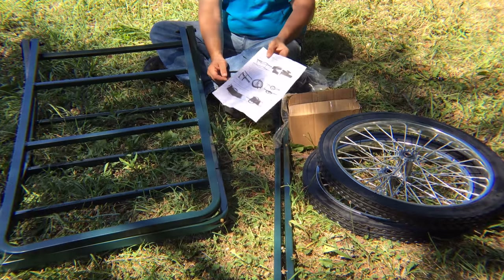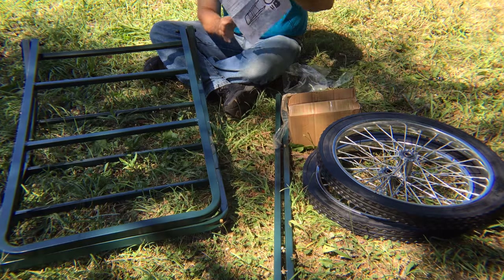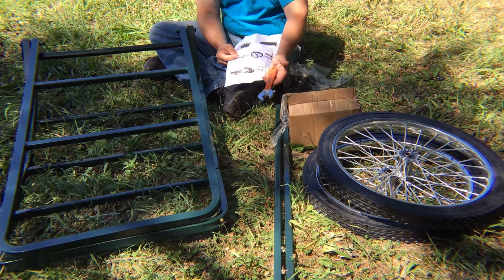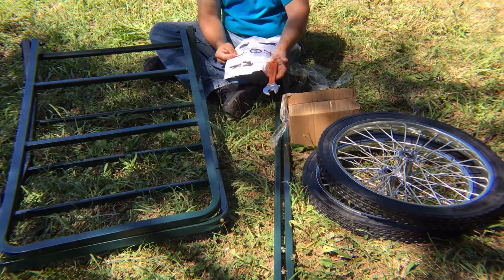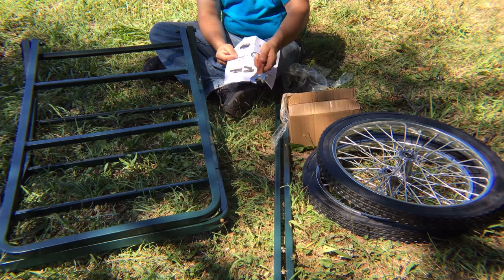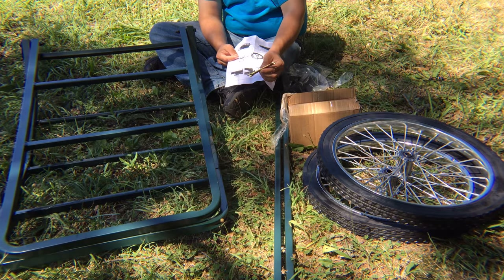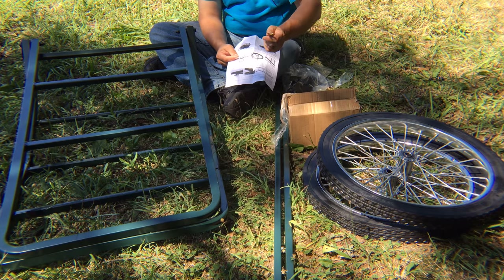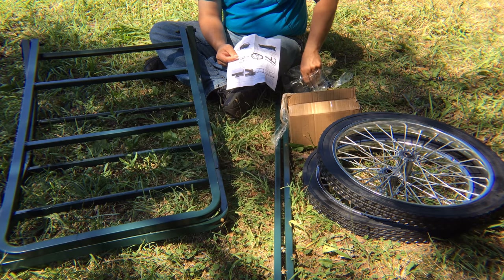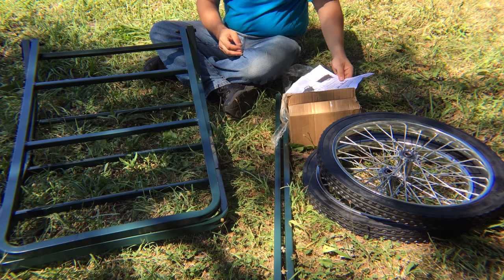One thing it does mention — and I had to find it — is that it does not come with a large wrench for attaching the nuts on the axle. You have to come up with your own large wrench, because it does come with some small wrenches for the smaller nuts, but the big nuts for the axle and attaching the wheels are not provided. That's why I went and got an adjustable wrench, and that should be good enough.